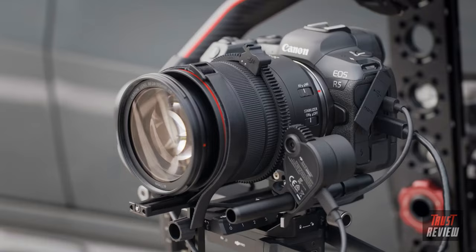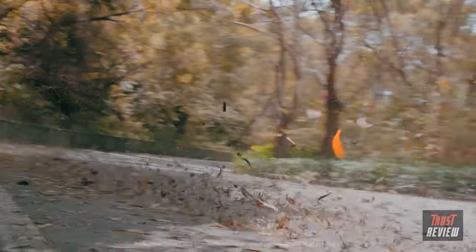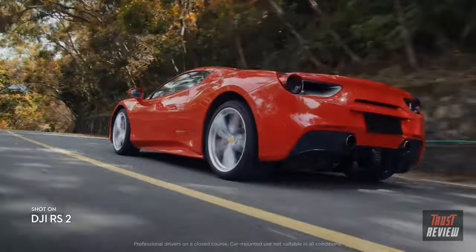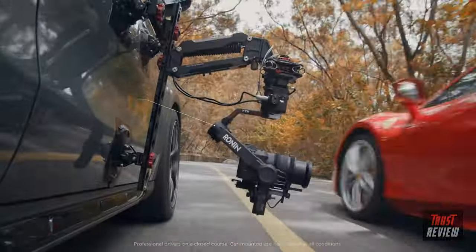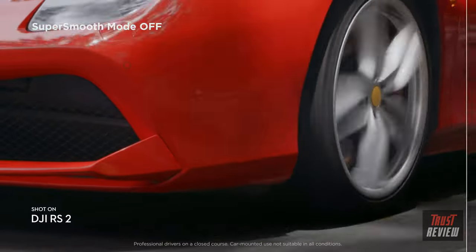We've also added more mounting and expansion options for an endless range of shooting scenarios. Our Titan stabilization algorithm ensures smooth and stable footage. Activate SuperSmooth to adjust torque and motor control to eliminate even the smallest vibrations.